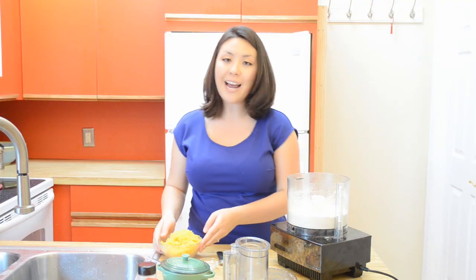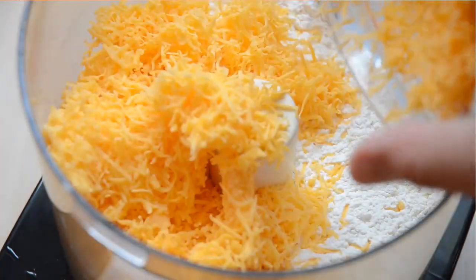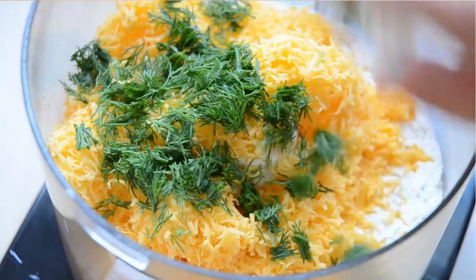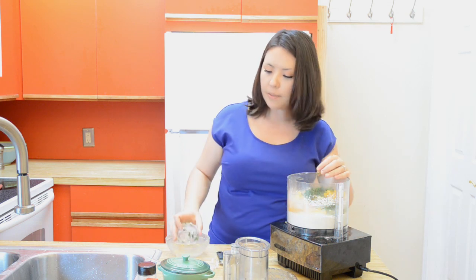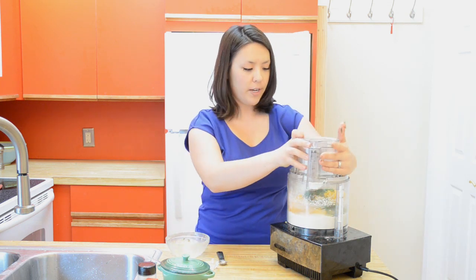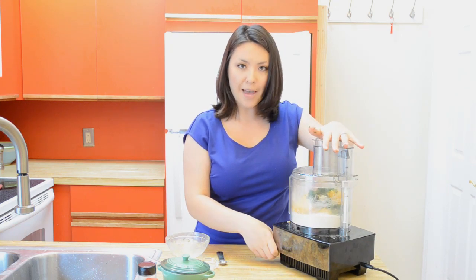Once those are combined, you're going to add 6 ounces of grated sharp cheddar cheese, and I'm also going to add 2 tablespoons of fresh dill that I chopped up. Sometimes I do chives, sometimes I do scallions — lots of different options here. We're just going to pulse that in a couple of times.